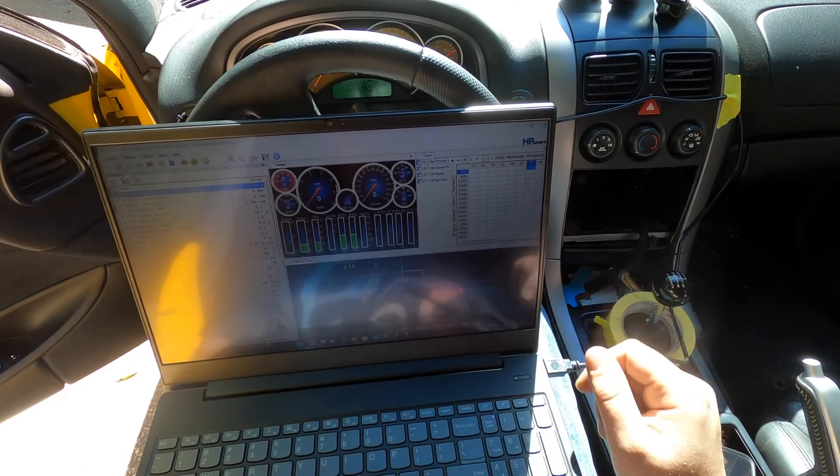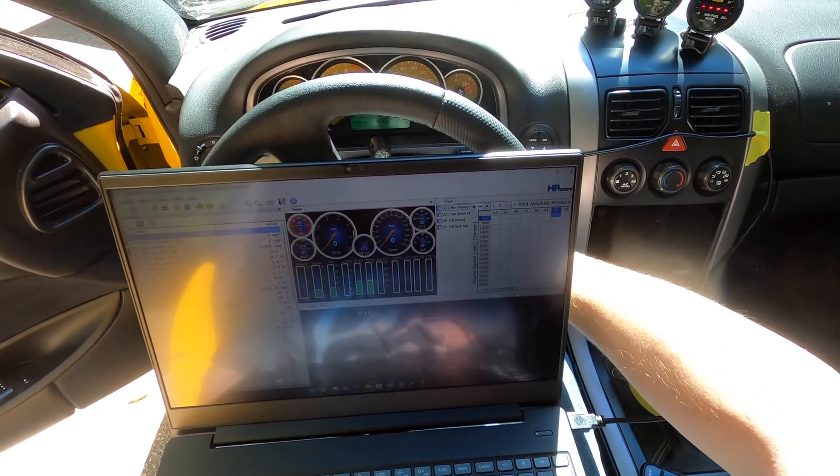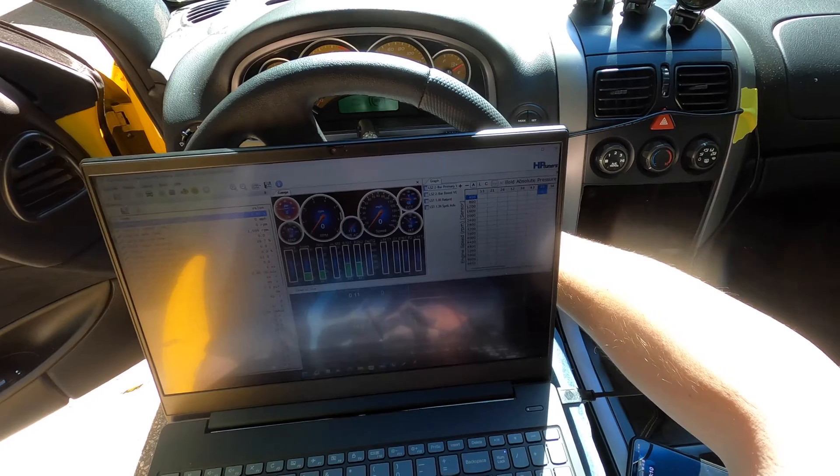Alright guys, we've got the logger going. I touched the throttle and everything seems good — I'm going to go ahead and start this thing up and let it warm up a minute.